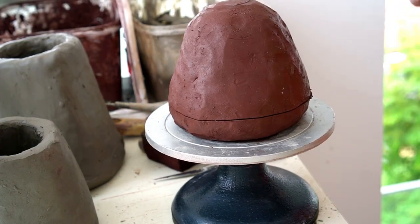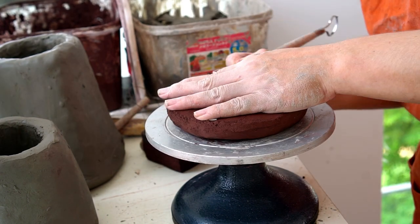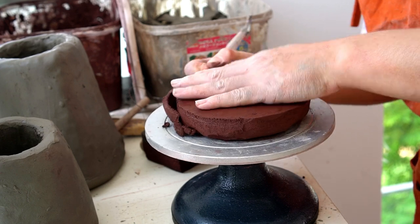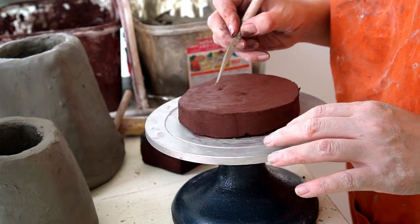I first use a dome of clay and use a wire to cut the top off. I then go around and clean up the edges to make more of a circle in the base.